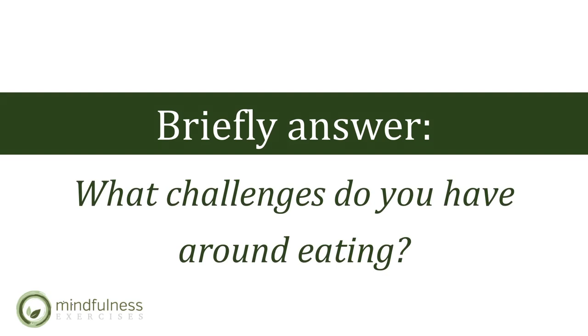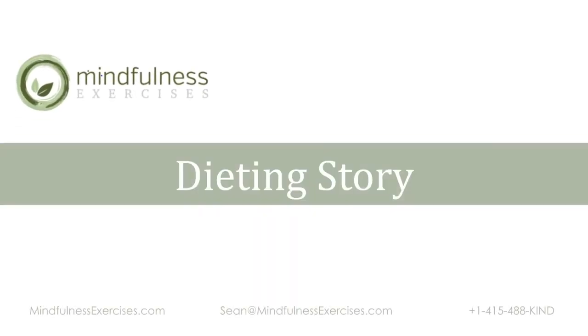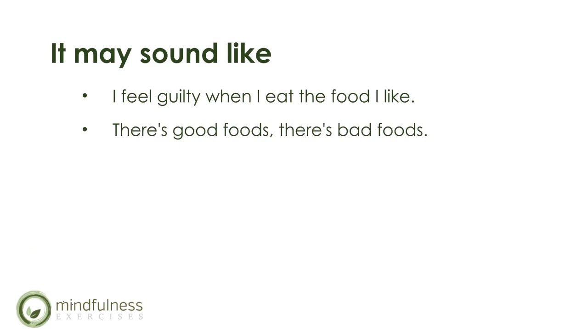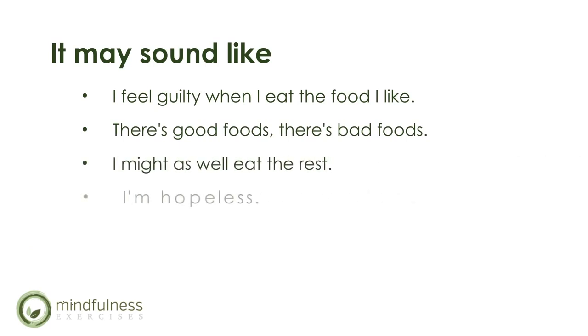The brief story will focus around a dieting story. For example, it may sound like this: I feel guilty when I eat the food I like. There's good foods, there's bad foods. I might as well eat the rest — I'm hopeless. There's just a little left, I'll finish it up. I'll be happy when I lose weight.